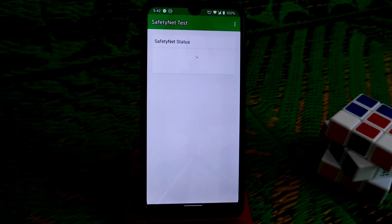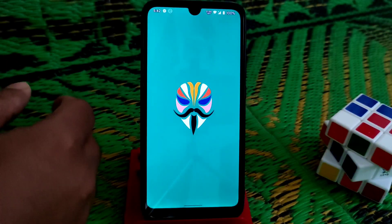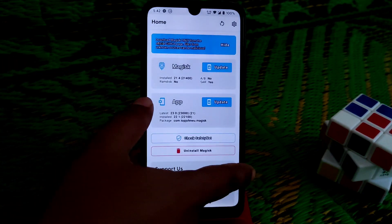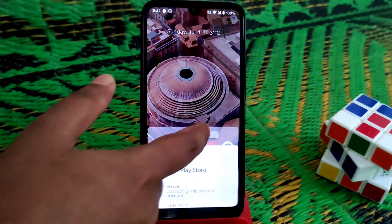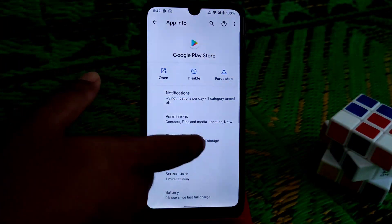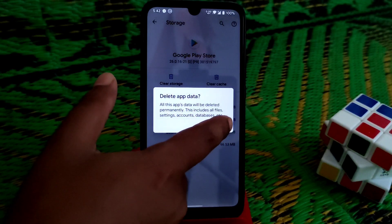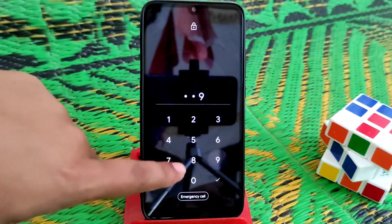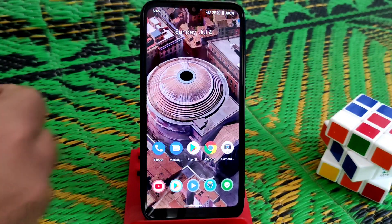Since the device is not certified, safety net will not pass. To fix it: open Magisk Manager, go to Magisk settings, enable Magisk Hide, then go back and click on the Play Store, go to app info, then storage and cache, clear the storage, and reboot your device.